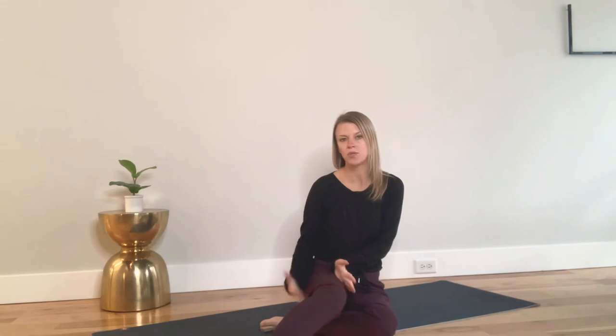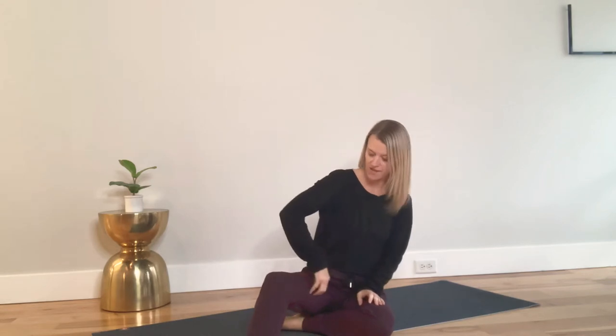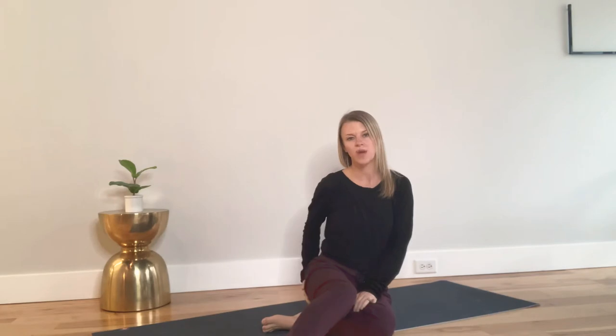We're going to go through a couple of fascia stretches for the legs and a couple of strengthening exercises to help rebalance the legs. When the ITB band gets tight, it pulls the muscles towards it and causes mistracking of the patella. This particular muscle, your vastus medialis, gets very weak and deconditioned. So we want to strengthen the VMO, fascia stretch the ITB, strengthen the glutes, and stretch the hips out.